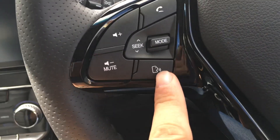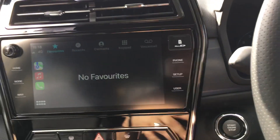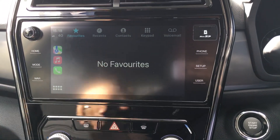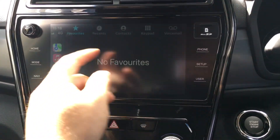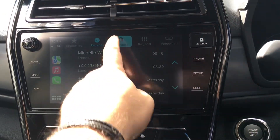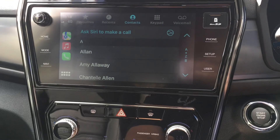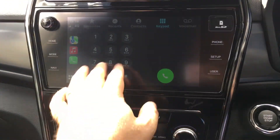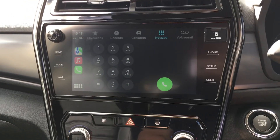I can use this button here if I wanted to and go phonebook, call Michelle Warnock, and it will ring Michelle. So it does that, or I can go on my recent contacts and it's got all my recent numbers there, or I can hit on contacts to call anyone, or I can get onto my voicemail, or there's an old fashioned keypad that I can type the numbers in myself.